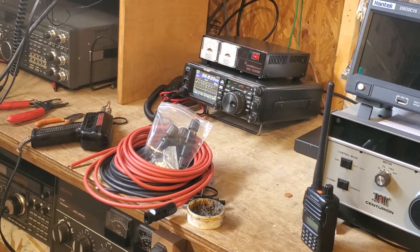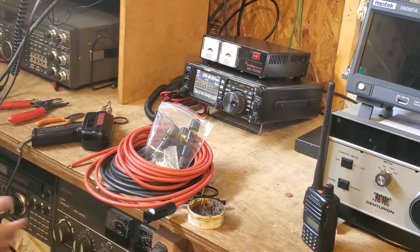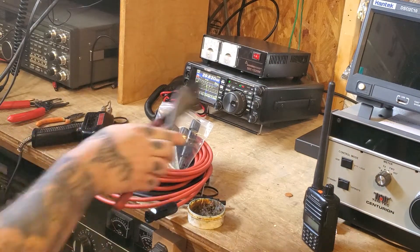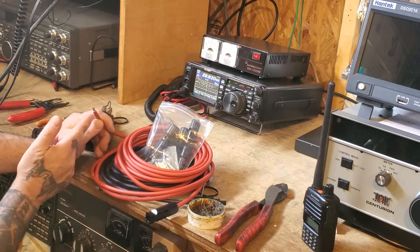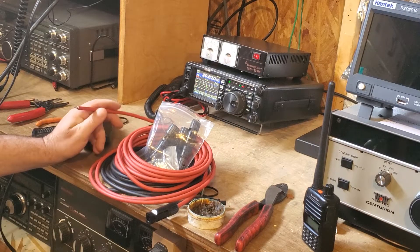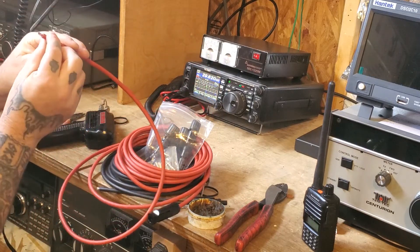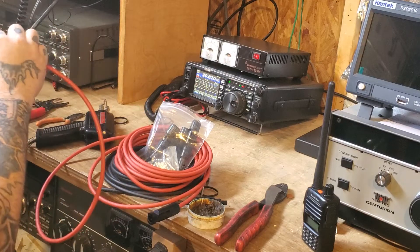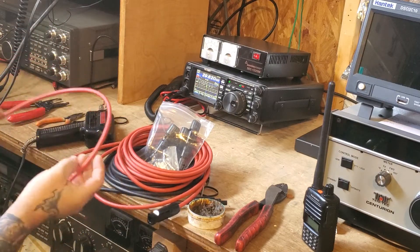Today we're going to do some MC4 connectors on some solar photovoltaic array wire, otherwise known as PV wire. This is 10 gauge wire, it's double jacketed — some of it's not that way — but they're always a lot thicker than your regular wire, because it has to meet certain standards for solar.